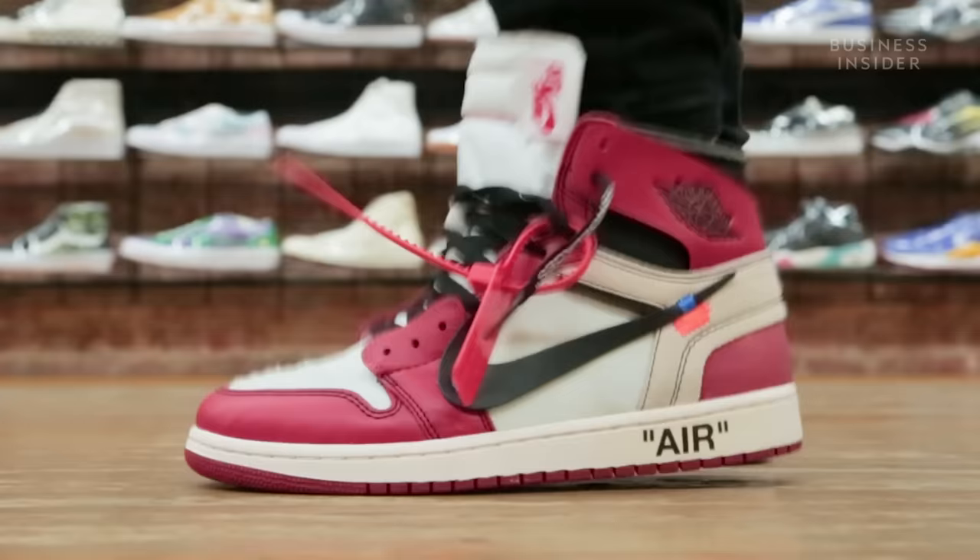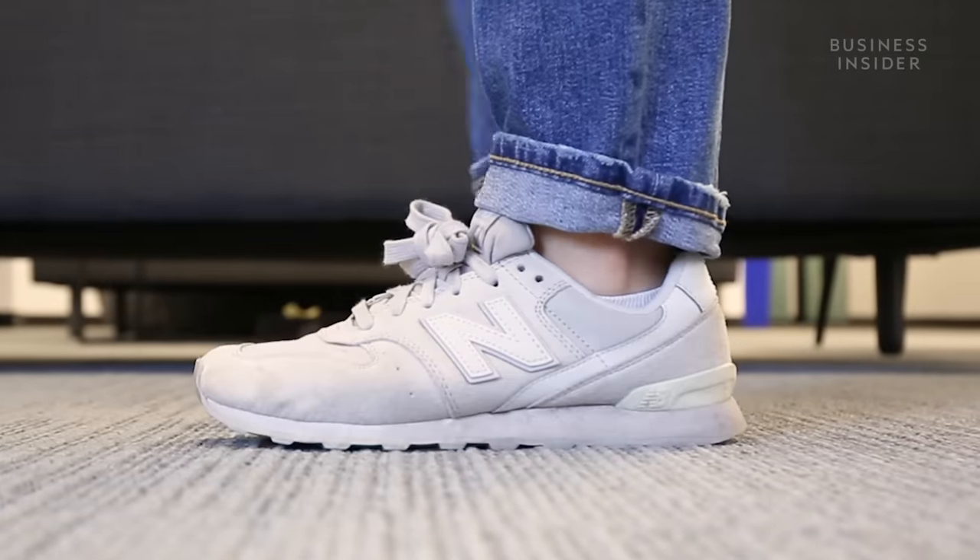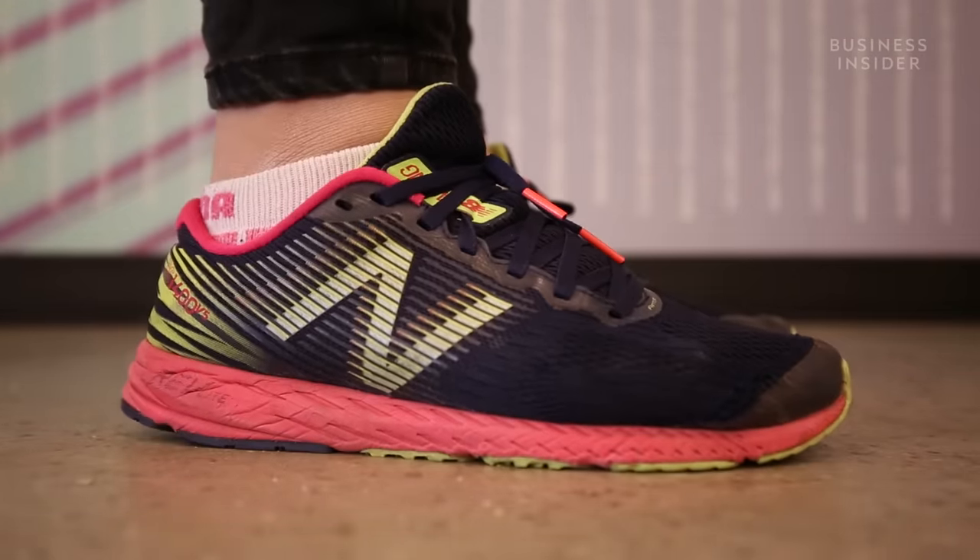Other shoe brands may still have the upper hand in terms of sales and cultural cachet, but there's no doubt that more athletes and customers are taking notice of New Balance.